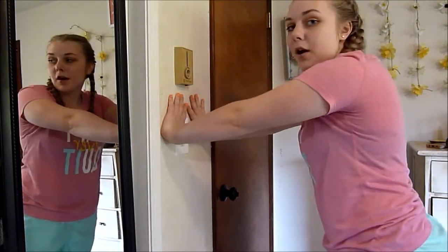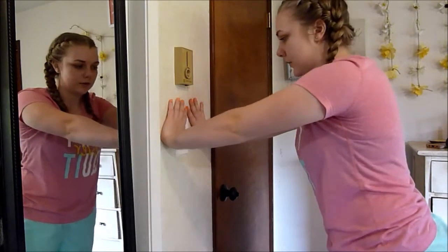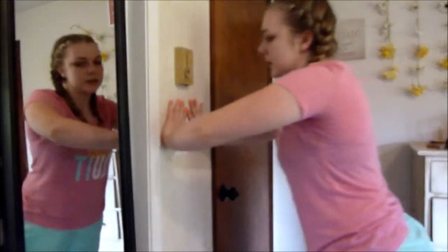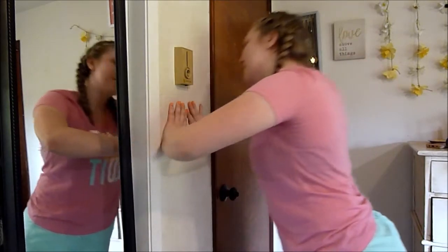So if you want it to be a little bit harder, walk your feet out farther. Or if this is a little too challenging, you can walk your feet a little bit closer. You could even just do this on the ground on your knees if you prefer. But I'm going to do it on the wall. Let's do one more — come up.